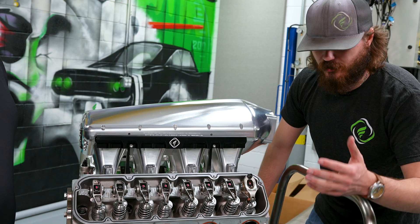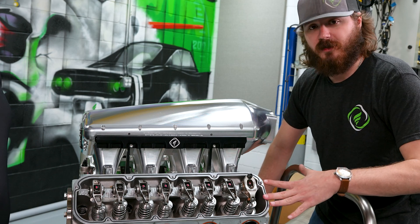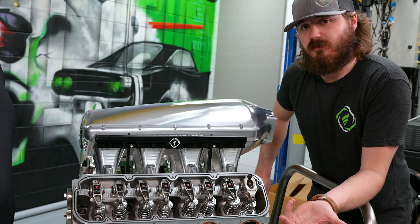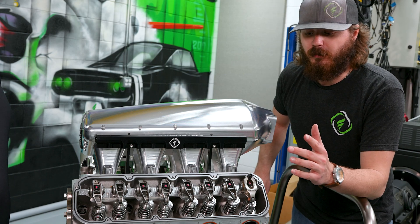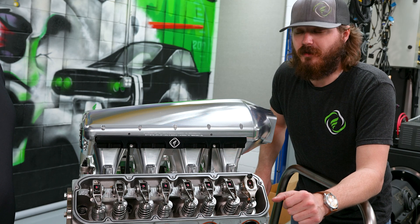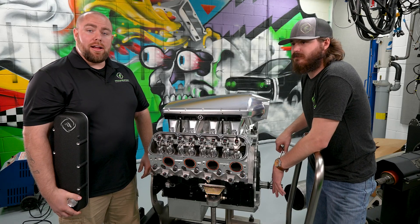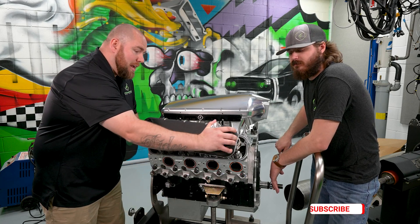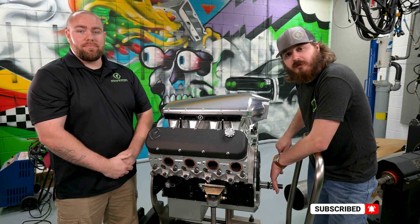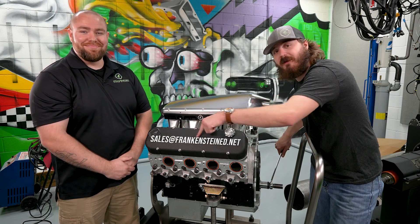Hopefully this helps as a visual reference for what these different rocker arm styles have to offer, from shaft mount to OEM to aftermarket replacements. That's going to sum it up for today — make sure you guys like, share, subscribe, and ring that bell so you can see all of our next videos. If you want some men's grooming tips or have any suggestions for other videos, please email us.